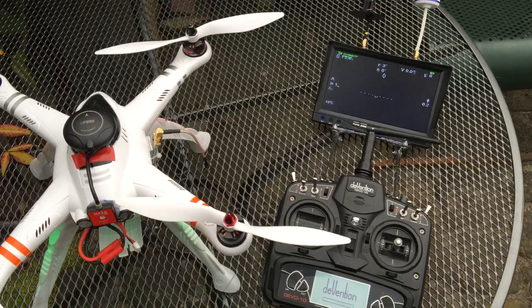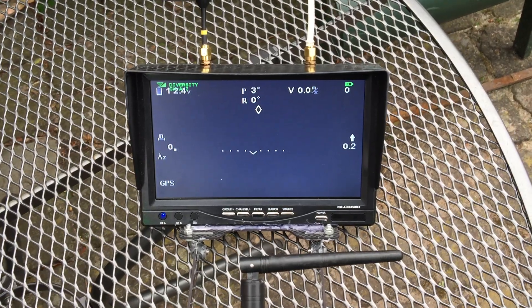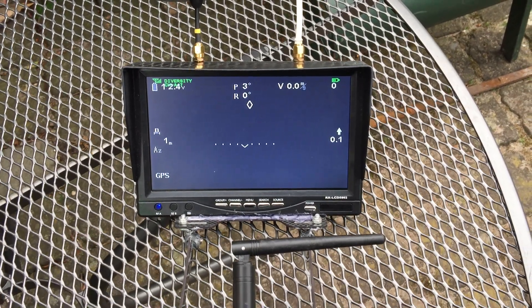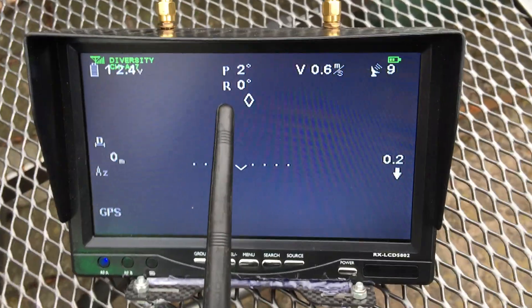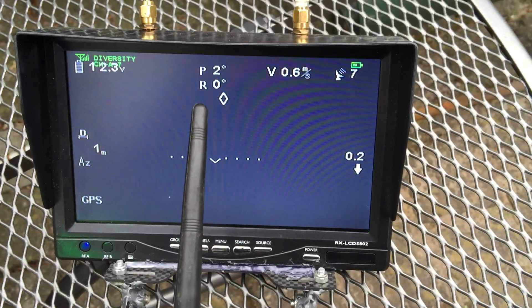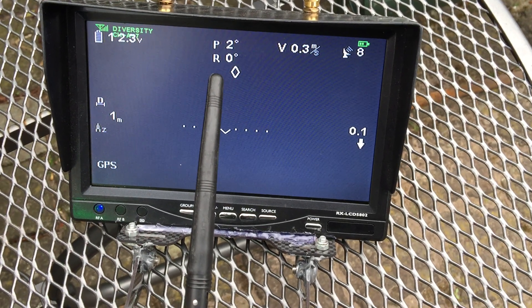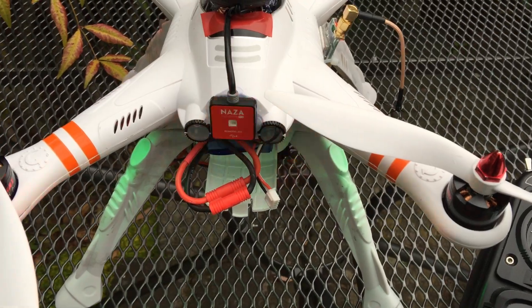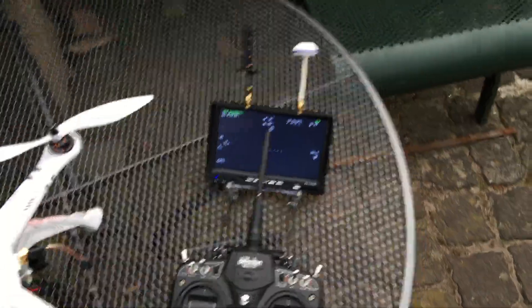Here we go. Look at that — that usually takes me about five minutes to get five or six satellites, and it's not even done initializing yet.